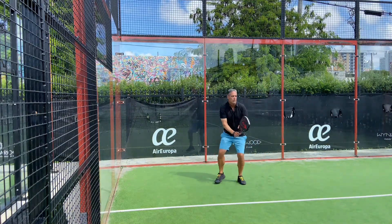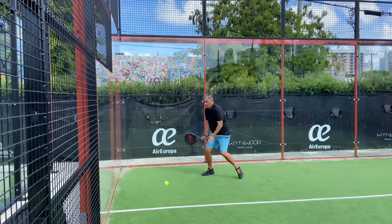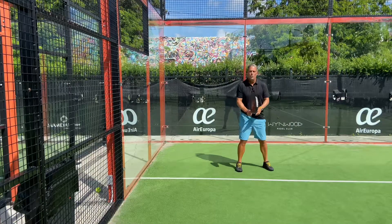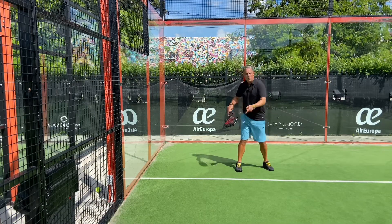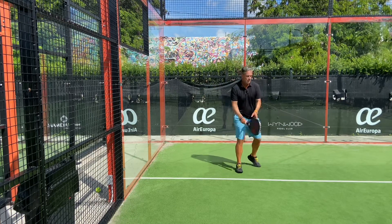Setup is crucially important — always paddle back and then you hit it. Now I'm going to show you how to do the 360 on the forehand side, hit it back and turn it around 360. Let me show you how it's done.